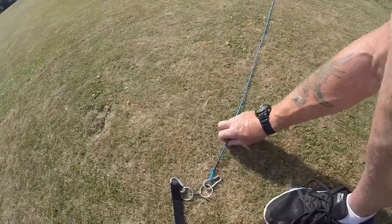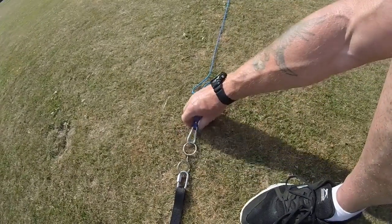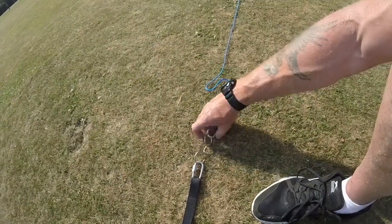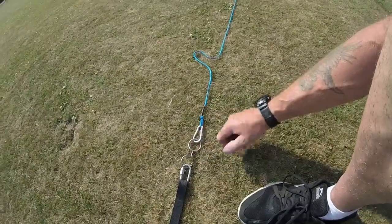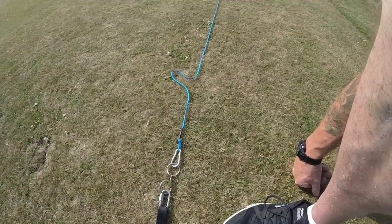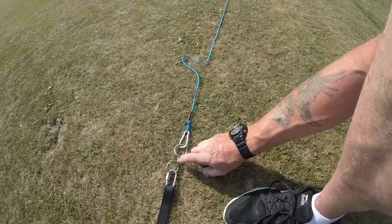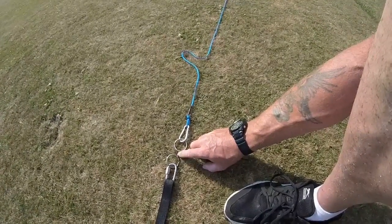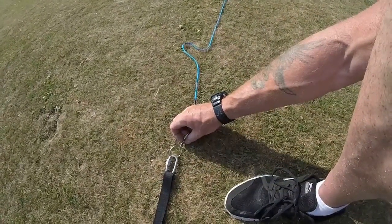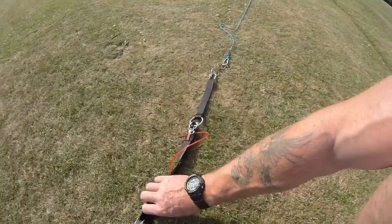Coming down to the first line of safety, we have a swivel — specifically a shark fishing swivel. This swivel is designed to break at 110 kilograms. I bought ten of them, tested three, and they break dead on 110 kilograms. The idea is that if we do have lockout and a massive extra strain on the line — anything more than the pilot's weight — this is going to snap. I've welded some custom rings because the rings on the swivel are quite tiny. That's the weak link.